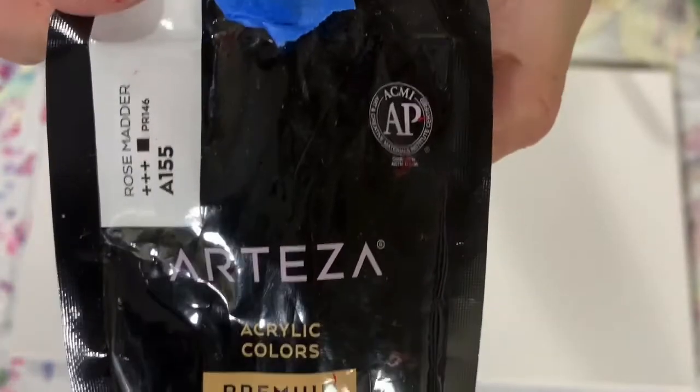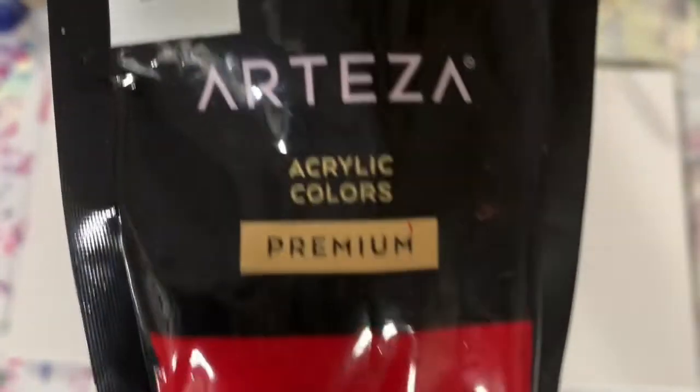My next paint is Arteza Rose Matter. I just started using this color and it's a very beautiful red color — Rose Matter. My next paint is Liquitex Basics Quinacridone Magenta. And my next paint is an Arteza paint, the Prussian Green.